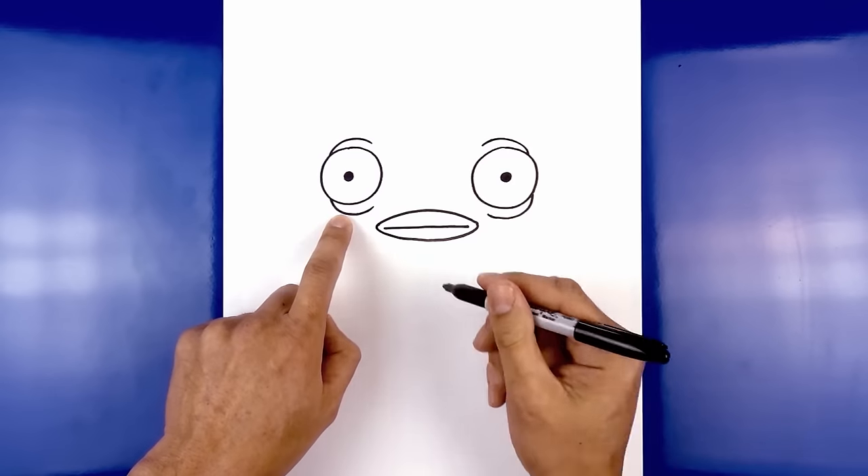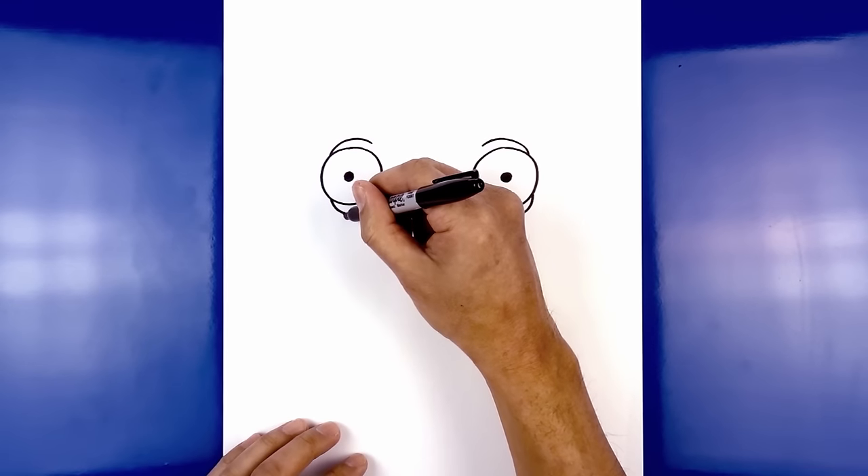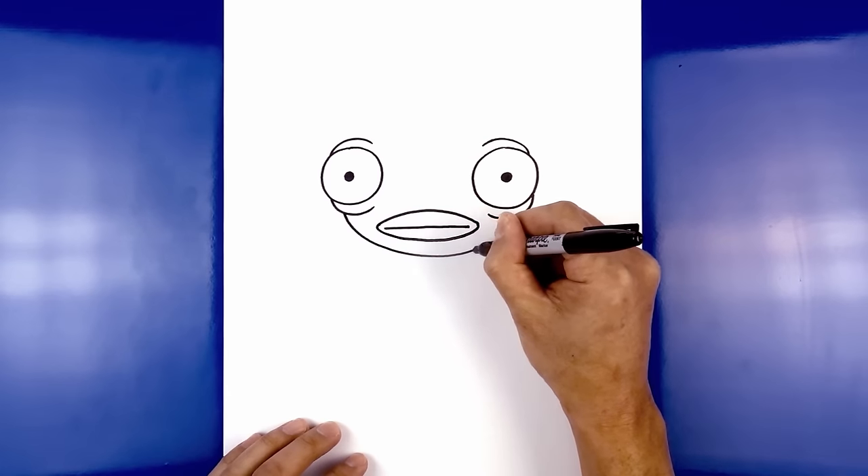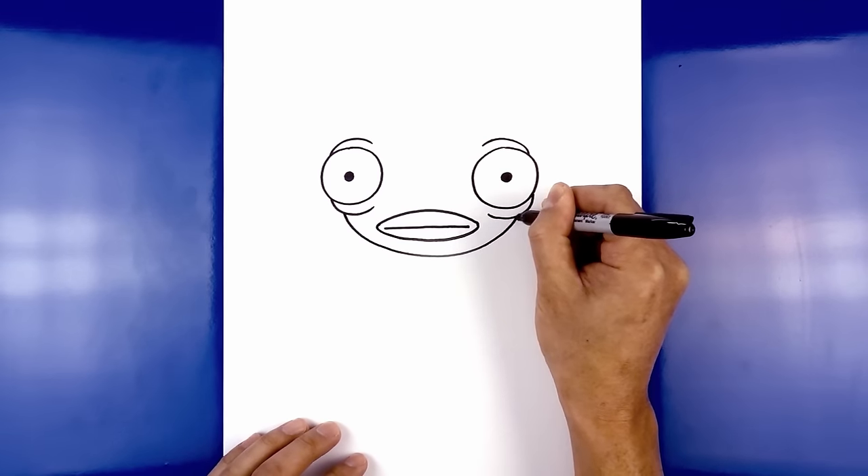Now we're drawing the lower part of the head, just underneath the wrinkle on the left. Curve down underneath the mouth, and then we're going to pull that back up on the right side.